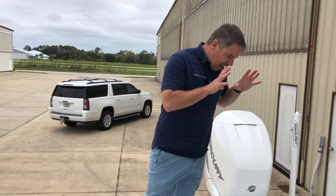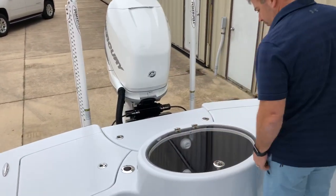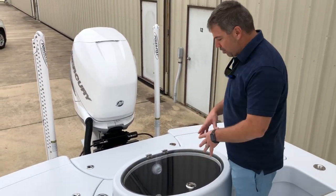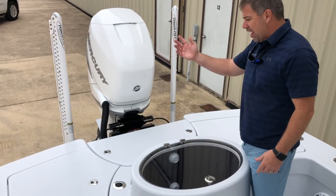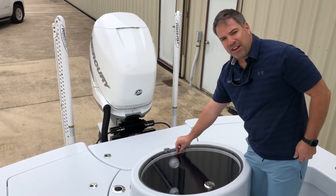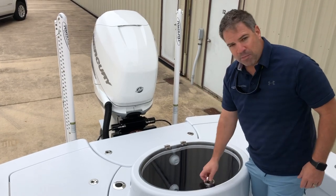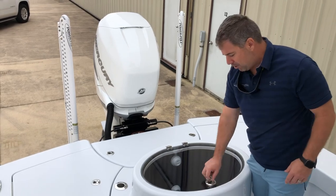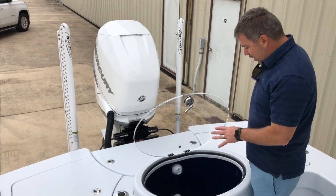This is where the magic happens — this is the live well. When we designed it, it comes with two lids: you can do a clear lid if you're a hardcore bait fisherman, or a solid lid. You can stand off of it, throw your net. This is actually a valve — when it fills up it's pressurized, so you have to release the valve to get the water out. You can open the lid, and it is key-lockable if you wanted to lock your bait up at night while keeping the boat in a slip.